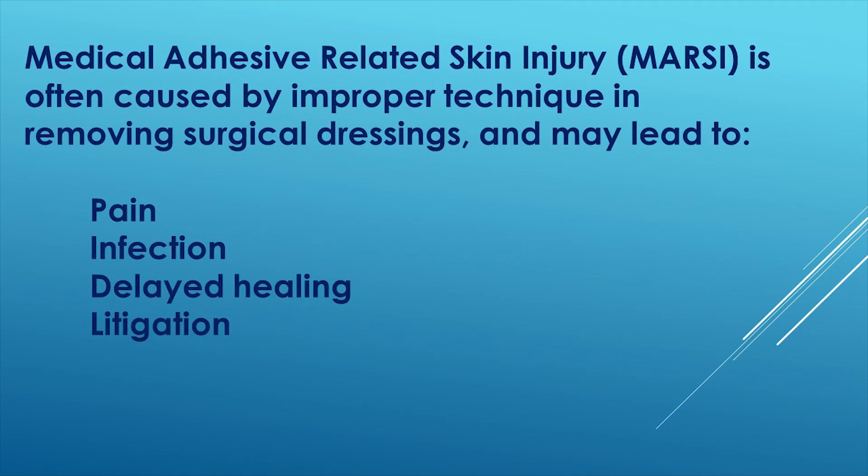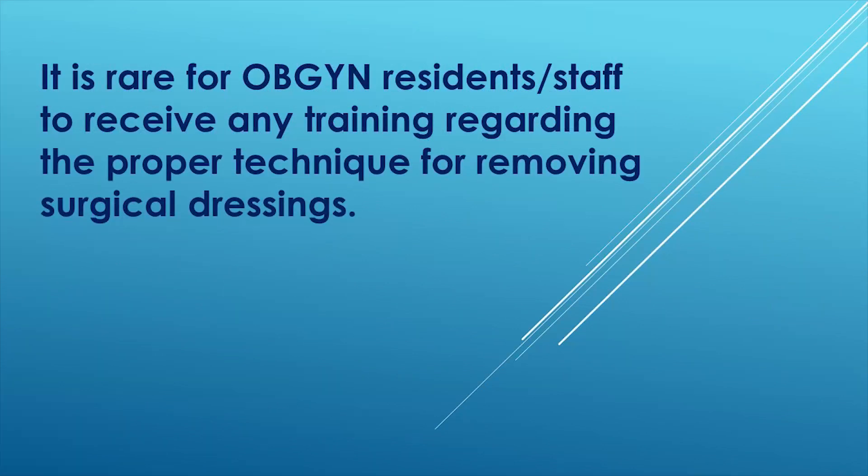Medical adhesive related skin injury is often caused by improper technique in removing surgical dressings and may lead to pain, infection, delayed healing, and litigation. It is rare for OB-GYN residents and staff to receive any training regarding the proper technique for removing surgical dressings.